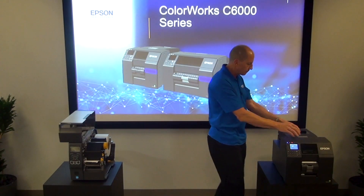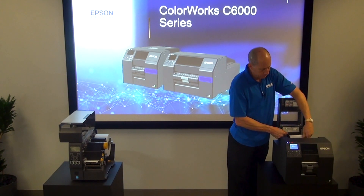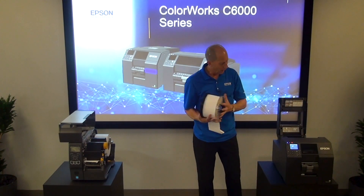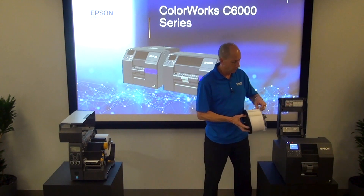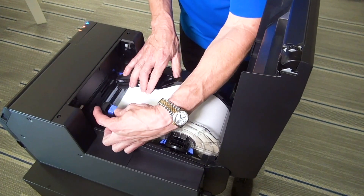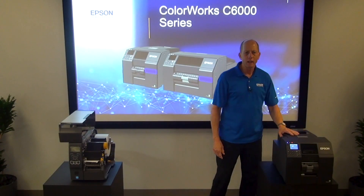Compare and contrast: I'll take my media out of the 6000 series — it's on a carrier. I can either put another roll on this carrier or have another carrier standing by. I drop my media in, push it into the print station, shut it, and I'm good to go.